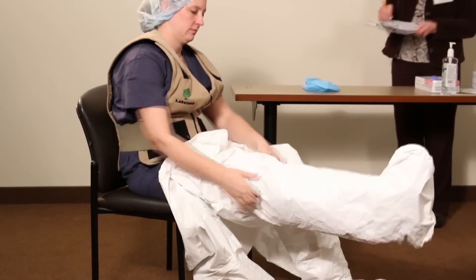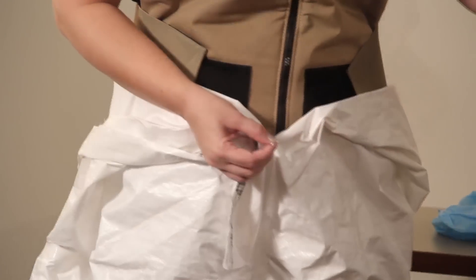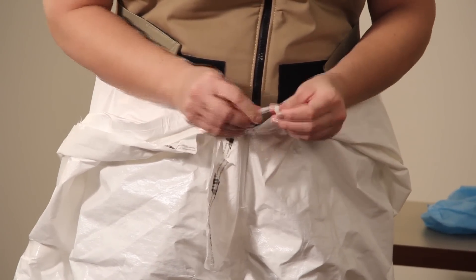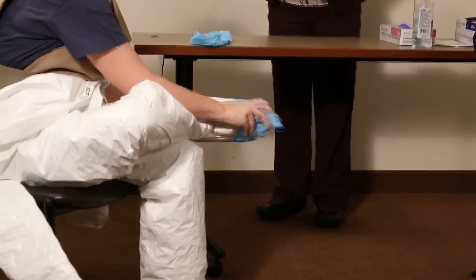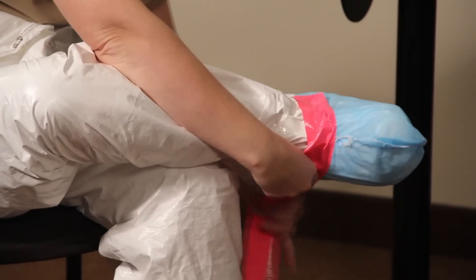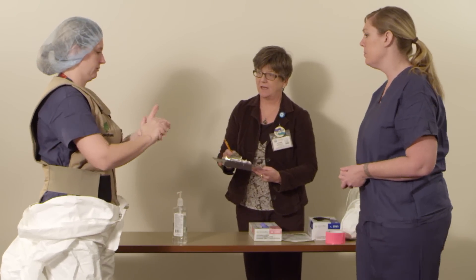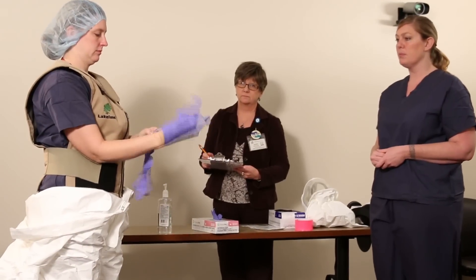Put on the Tychem SL suit and pull it up only to your waist. Add a zip cable tie to the zipper on the suit with a paper clip — your donning buddy may assist you with this. Place the shoe covers over your Tychem SL suit and tape them to the suit so that the shoe covers don't slip off. Then wash your hands. After that, don your first pair of gloves — these are the tight-fitting purple gloves.